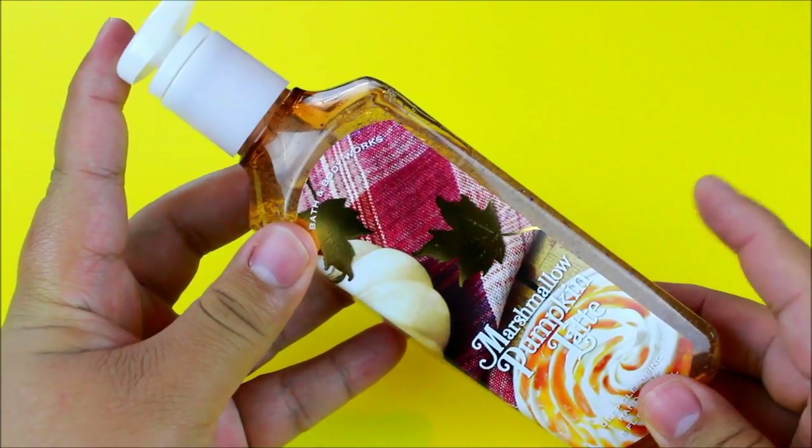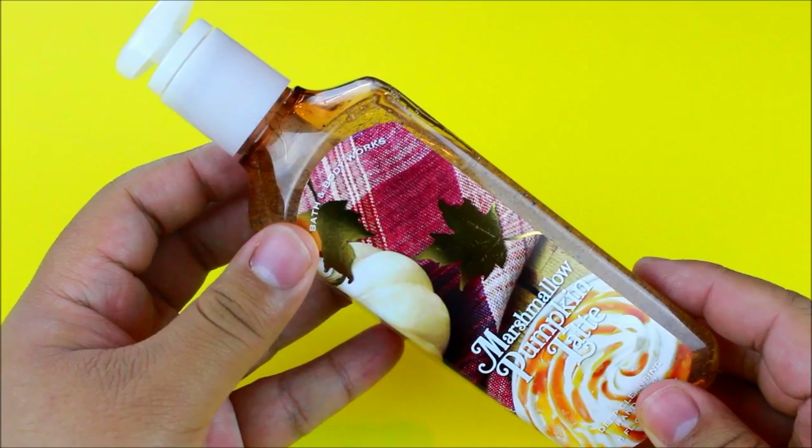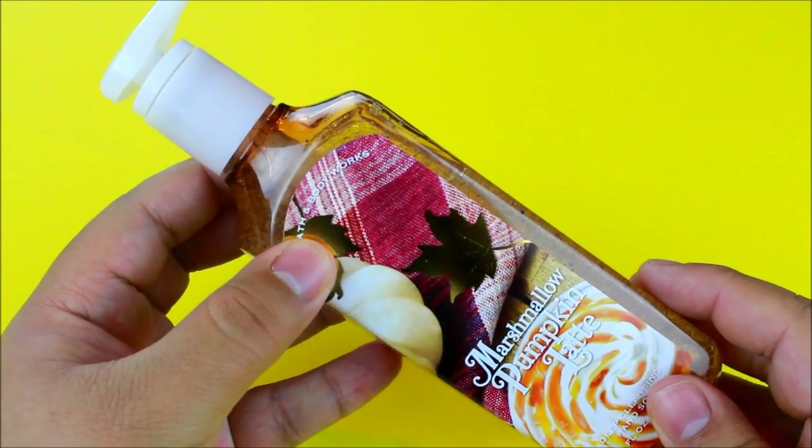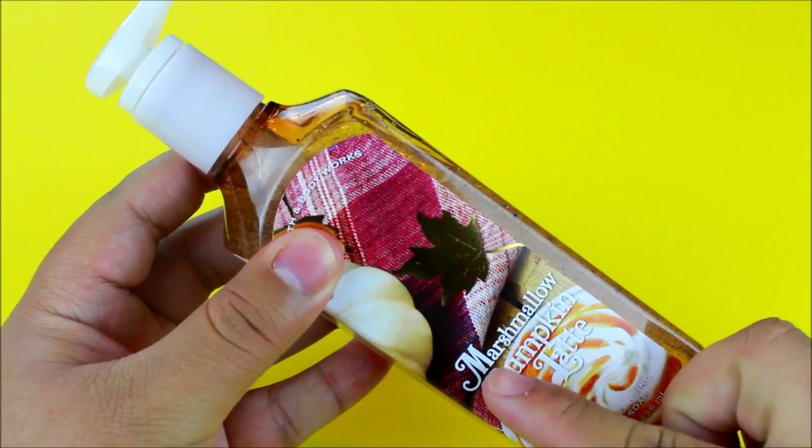For this DIY you're going to need some Elmer's school glue. You will also need any type of soap, just as long as it's the scent that you're going for. Since we are doing a pumpkin spice latte, I chose a soap from Bath and Body Works — it's the Marshmallow Pumpkin Latte.